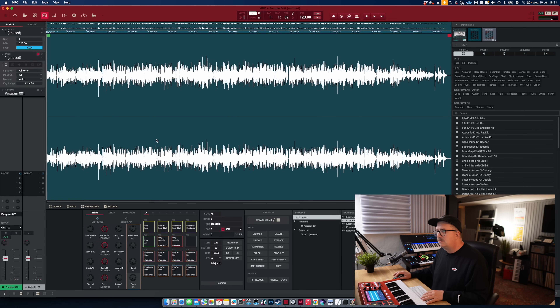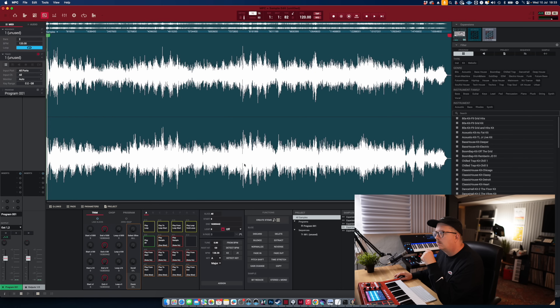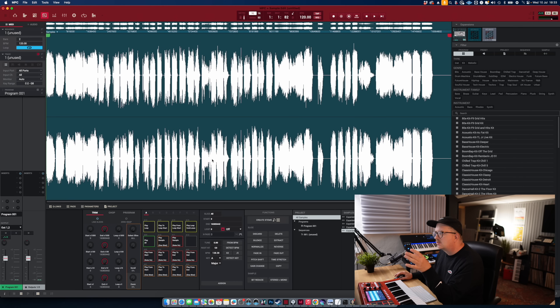The first track is the bass. And also the drums. And other. Still some vocals and some choirs and stuff in there, but these are the vocals.